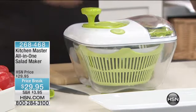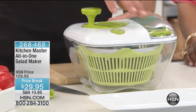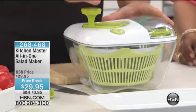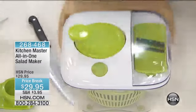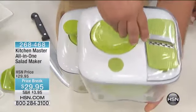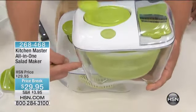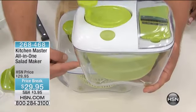If you don't have a salad spinner, you're drying lettuce and everything by hand with a paper towel. This is all in one. You've got the spinner on top — every time you turn that handle, the basket spins five times, so it's super fast.